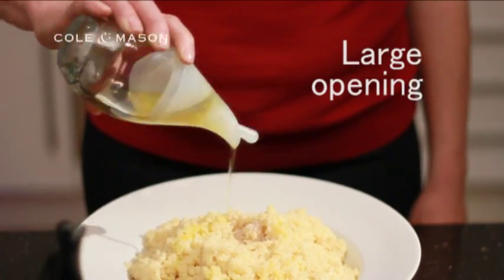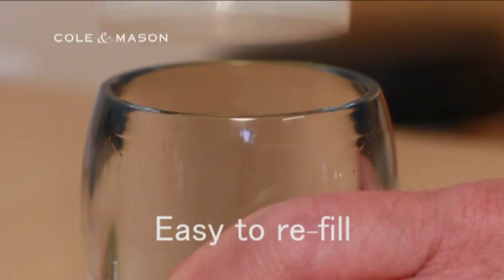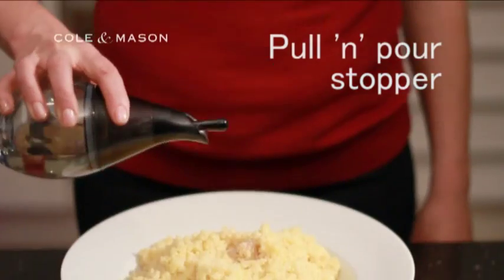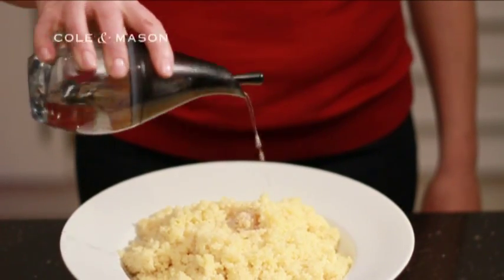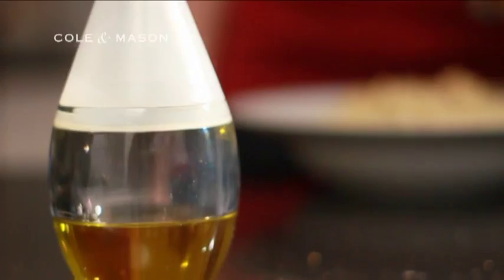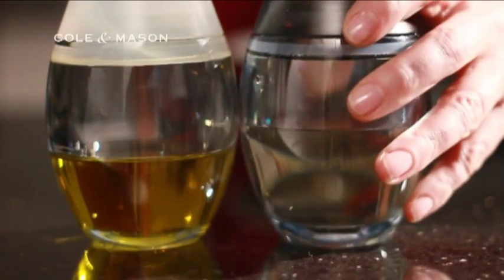They each have a large opening, so they're easy to refill. The pull-and-pour stopper means that until you release it, you won't have any spills, and they are mess-free to use, leaving you to concentrate on ensuring you add just the right amount of oil and vinegar to the couscous.